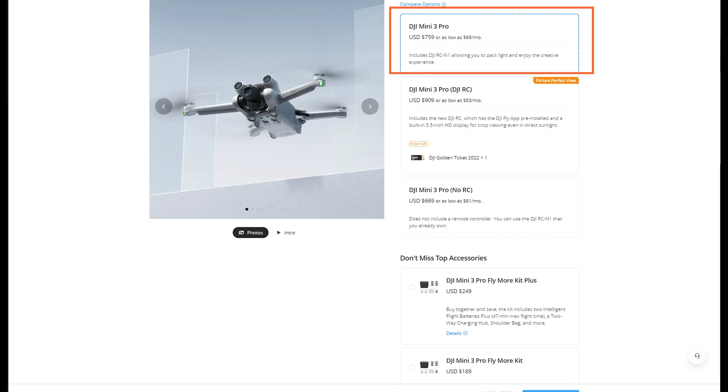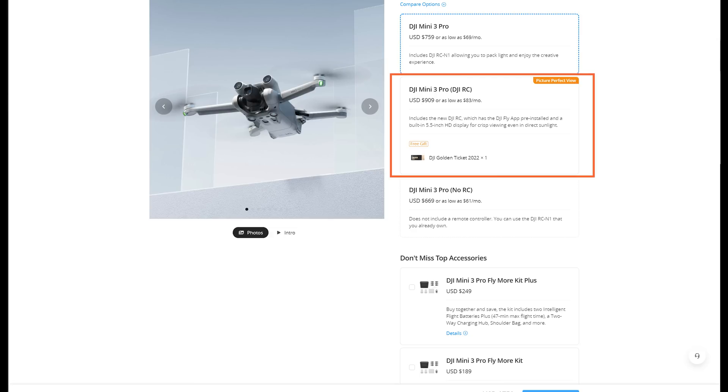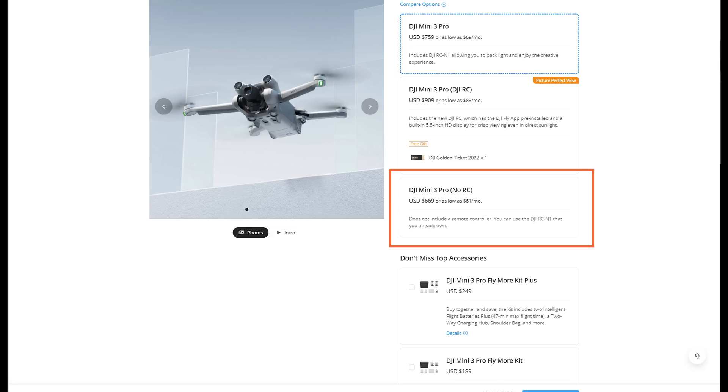You've got three options here. Option one: the drone and a controller — a normal kit that comes with a lens cloth, charger, things like that. Then you pay a little bit more and get this really cool smart controller. Or you can wait a couple of months and get the model that just has the drone if you want to use a remote that you already have.